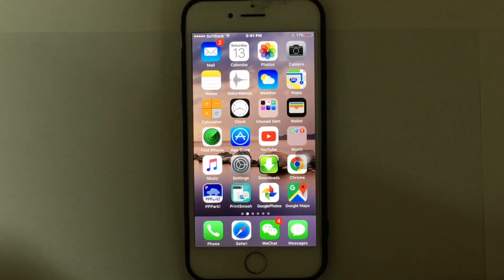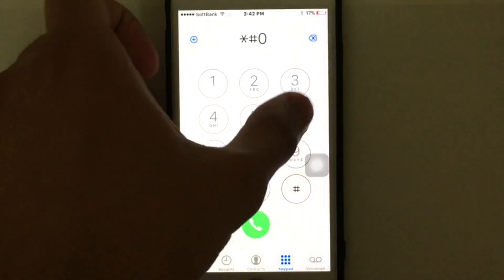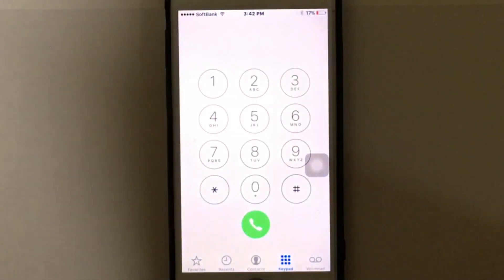If you're having a tough time getting access to another carrier SIM, you can use the IMEI web service to check the unlock status of your iPhone. First, you need to get the IMEI number — just tap on your phone icon and dial hash 0-6 hash, and you'll see the IMEI code.